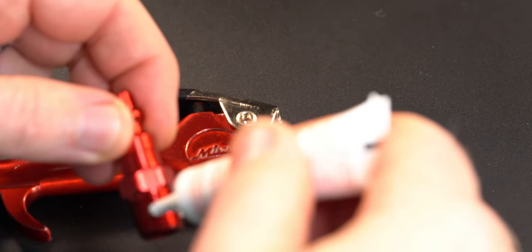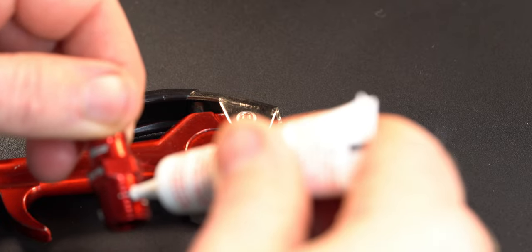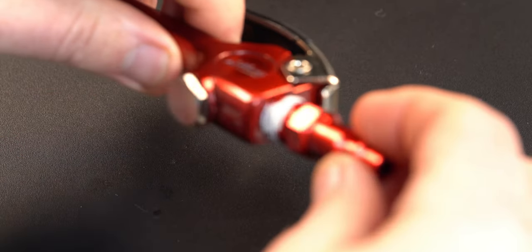Starting with the liquid thread sealant, you apply the sealant to the connector itself and inside the tool. Thread them together — this is pretty easy, especially since the thread sealant kind of acts as a lubricant — but you don't want to overdo it. You can damage the tool or the connector if you do.